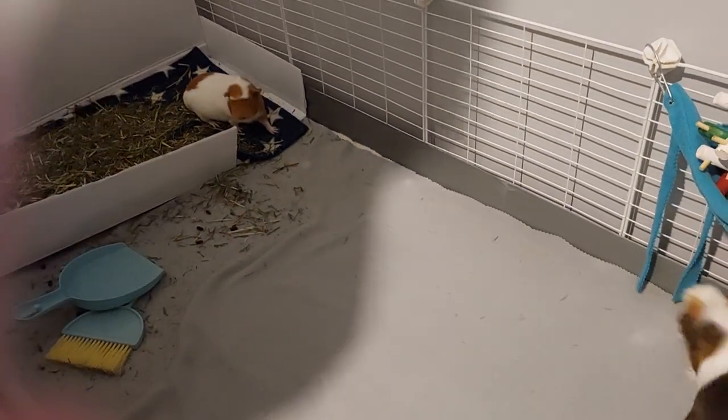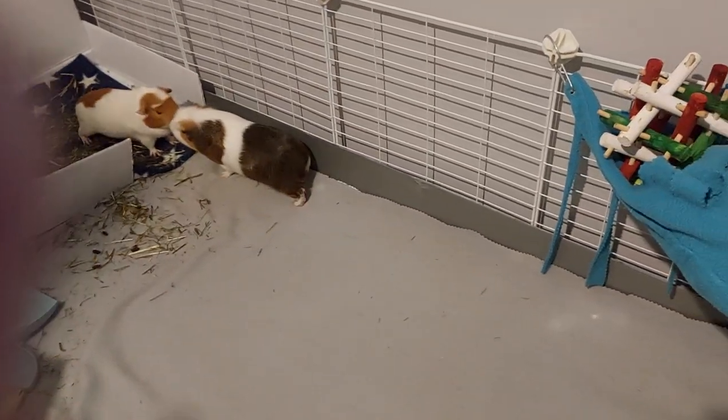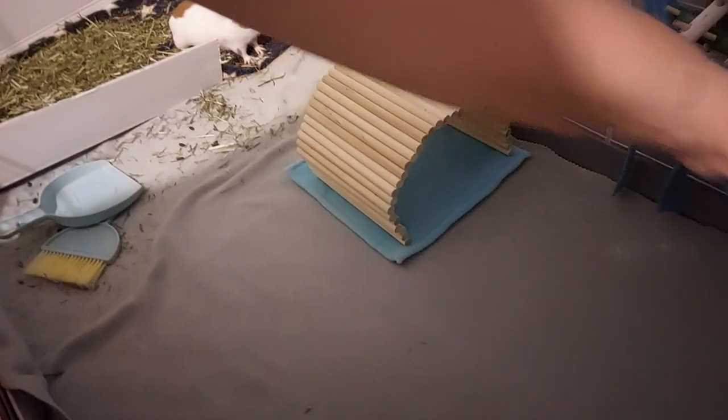Let's put some bits back in so they can come back over this side. Should we give them their little house? Yeah. You need to add all the toys once you're done with the spot cleaning. Put the tunnel there because I'm going to wash their fleece house.